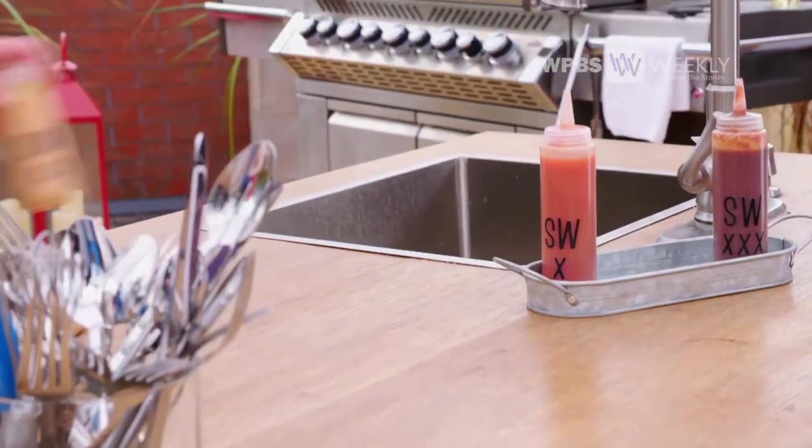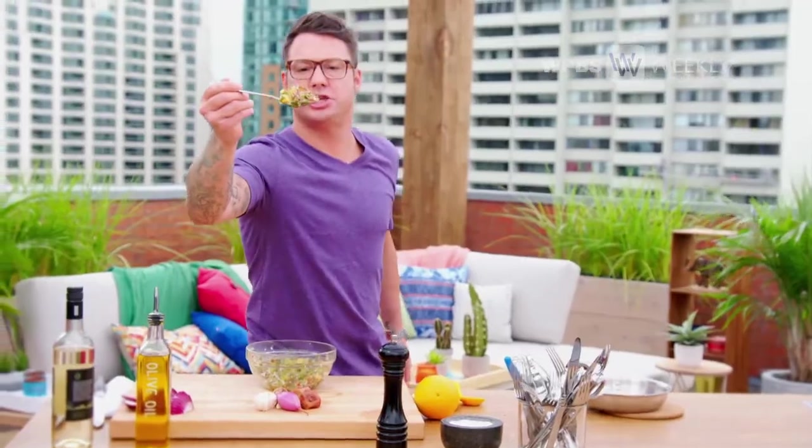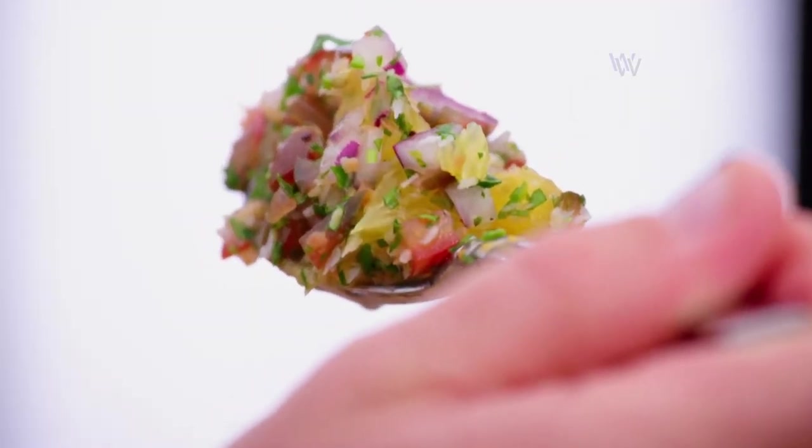Everything in life is about balance, and I love a little fire in my salsa. I always make my own hot sauces, and today — medium heat. Look at the texture in that salsa. It screams island style.